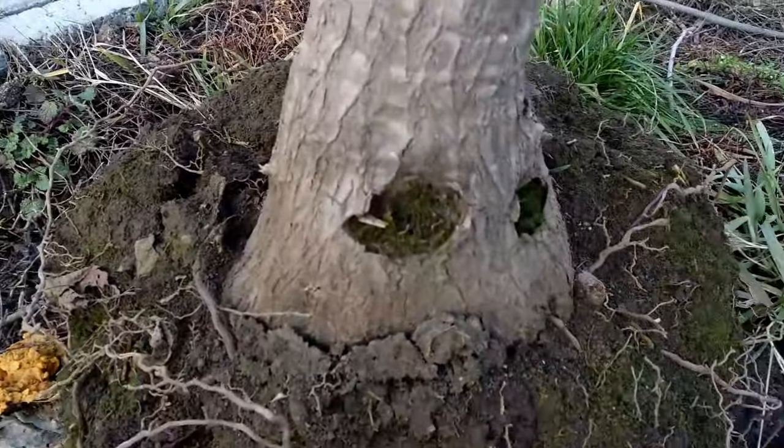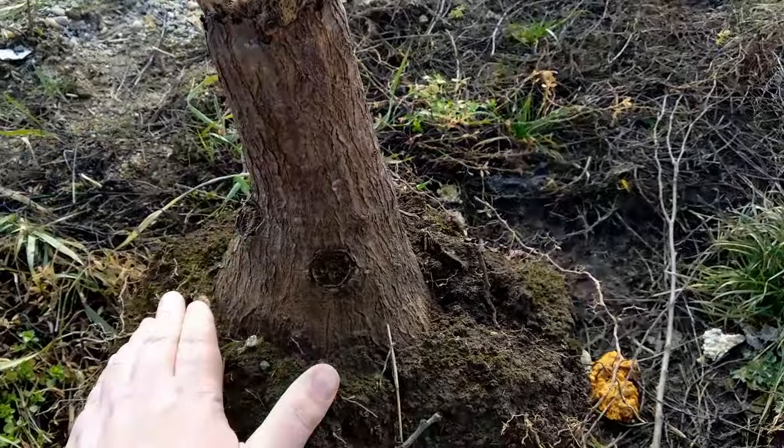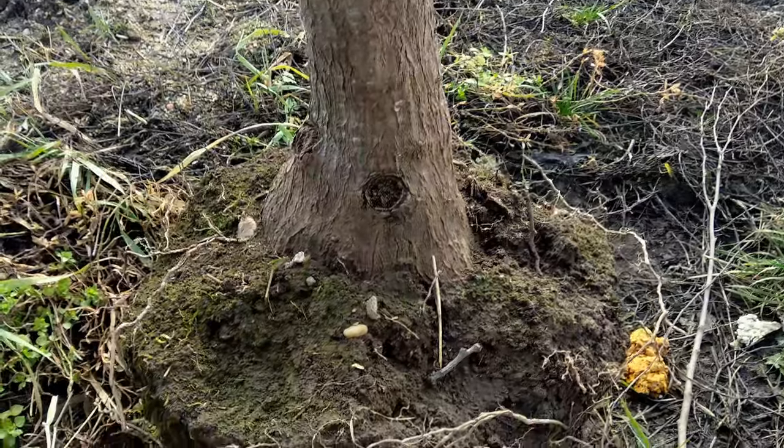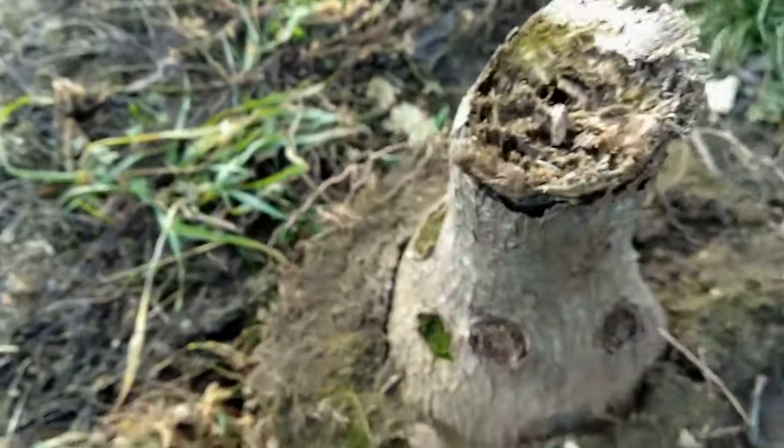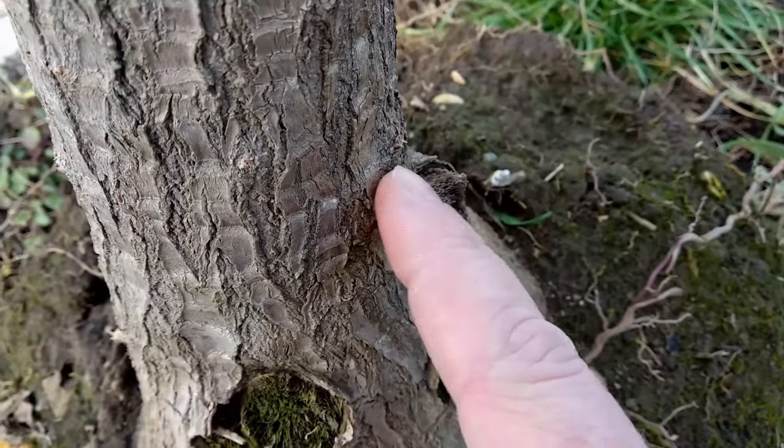I'll leave a link to the video on my first yaka in the description down below. Judging by the size of this new yaka it was a pretty old plant, so it seemed a pity to let it die if it could be saved. The soil was soaking wet and the yaka had obvious signs of trunk rot, which could be why it was thrown out in the first place.